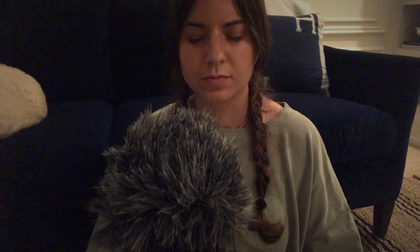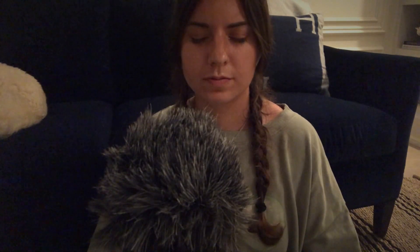Breathe. Breathe. Breathe. Breathe. It's all better.